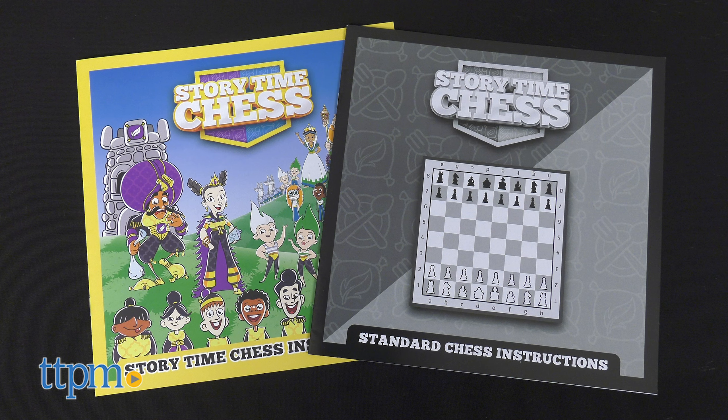This box contains instructions for Storytime Chess as well as the standard chess instructions. There is a set of 32 custom chess pieces in black and white, 32 character cutouts, a storybook, one crown card game mat, and a deck of 30 crown cards.